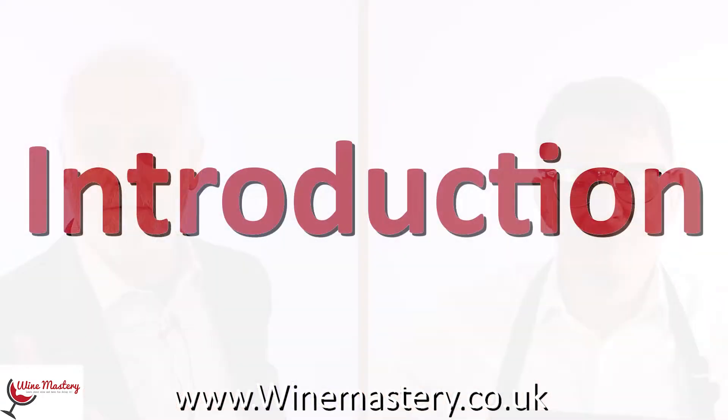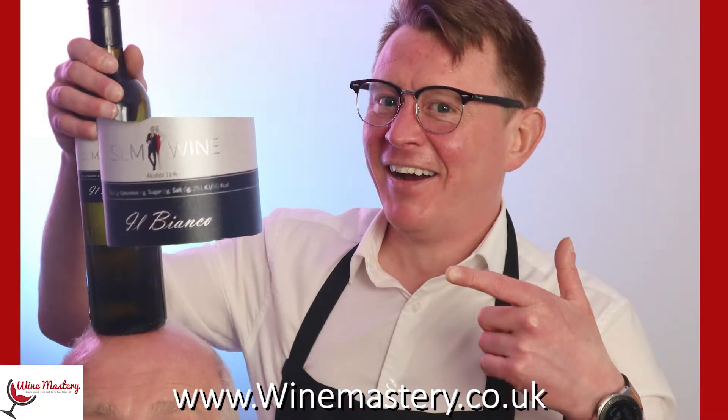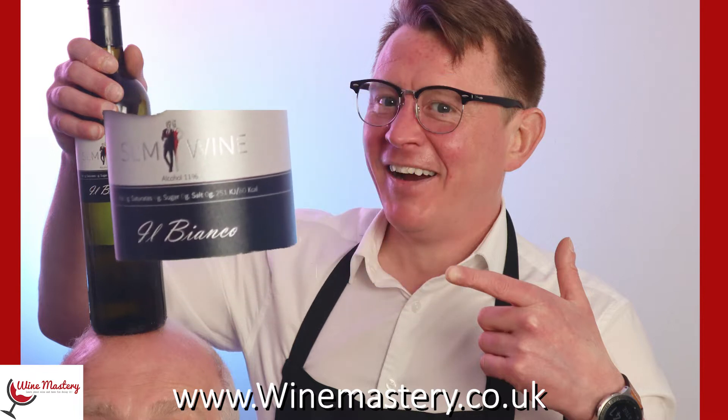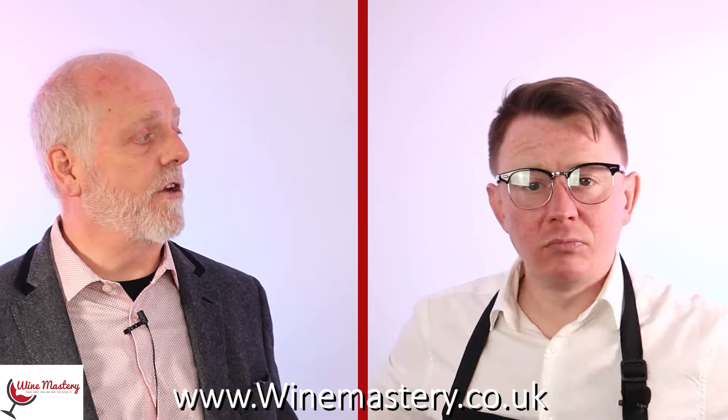The wine is called Il Bianco — you can see it coming up on screen and see the label there. This was kindly sent by Slim Wines. We've previously reviewed their sparkling Chardonnay and Pinot, which was very nice, and they offered us six of their wines to try. This is the second we've tasted — it's a white wine, Il Bianco, made in Italy.